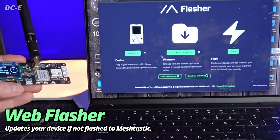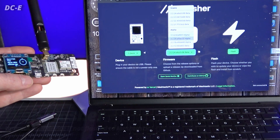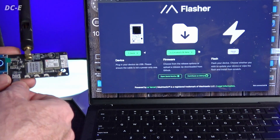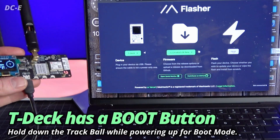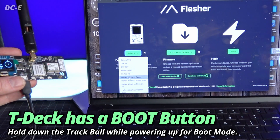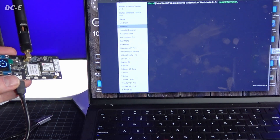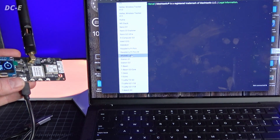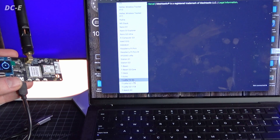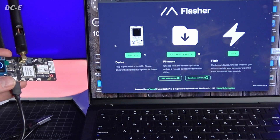The other big thing is the online flasher. I flashed my T-Deck with the current version 2.24. There are also alpha versions — those are experimental nightly builds. Once you connect the cable, you can select your device and flash. Make sure you select the right device: there's Heltec, wireless paper, Heltec stick light, RAK which is very popular, Raspberry Pi Pico, T-beam, T-deck, T-echo — tons of devices. A lot of the LilyGo devices are probably the most popular in the Meshtastic community.